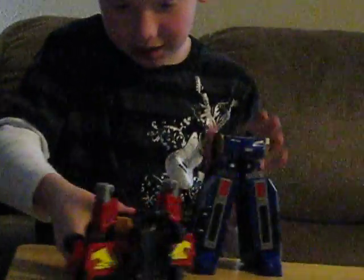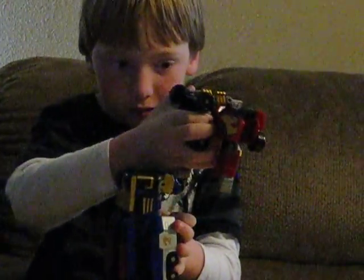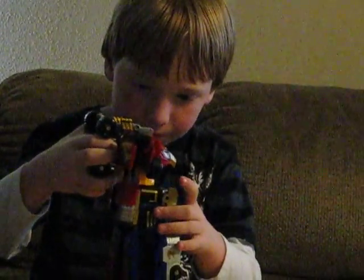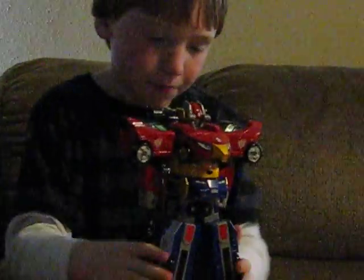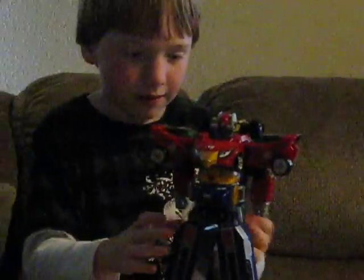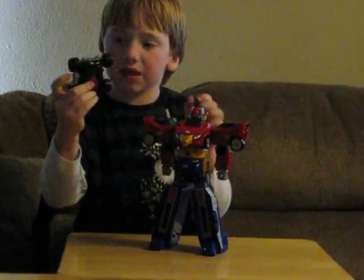I don't want the bear yet. Okay, you play with this, don't play with this like this. And then you split it up. That's it. This is the details.